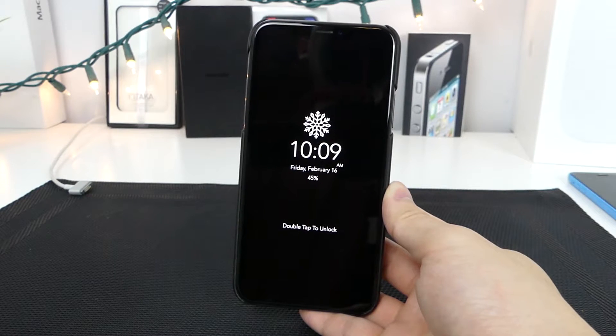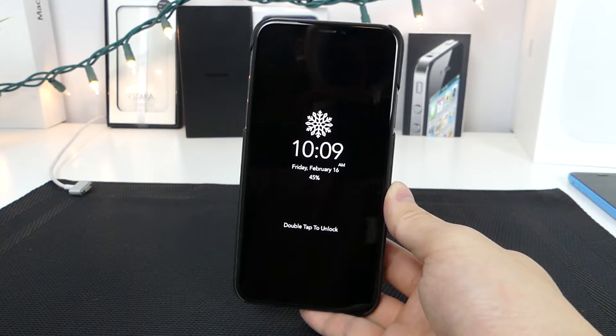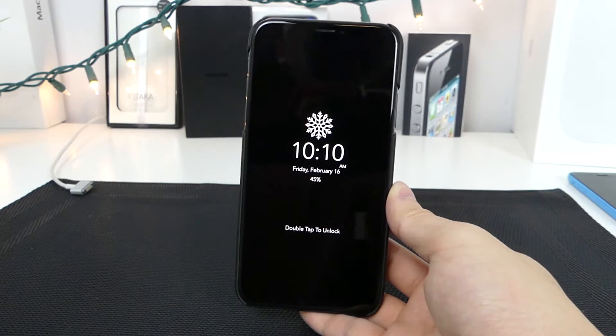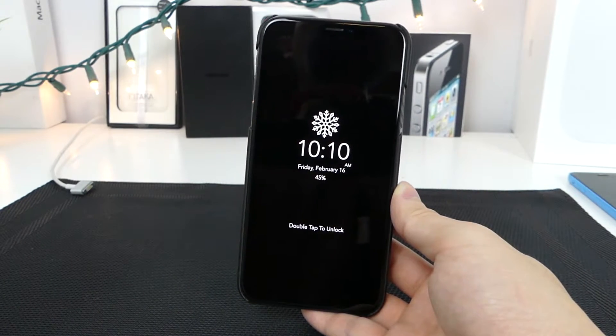In my opinion, this looks exactly like the always-on display available on the Samsung. I'm not too sure why Apple hasn't already included this with the iPhone X. Unless Samsung has already patented it, it should be coming in a future update, probably iOS 12, as a brand new feature.